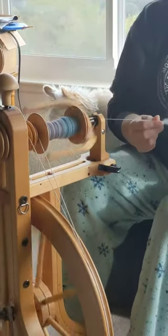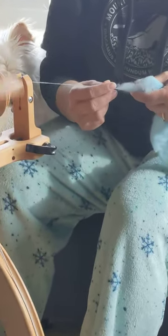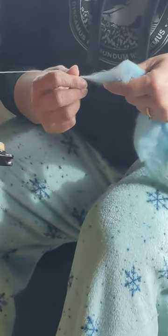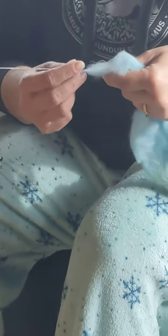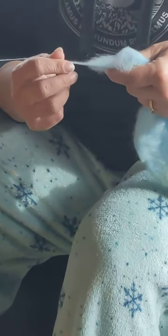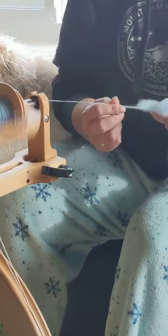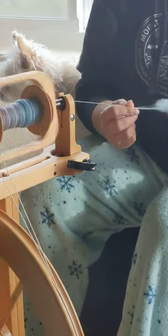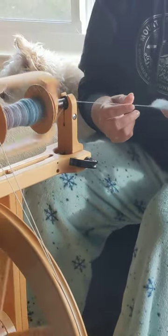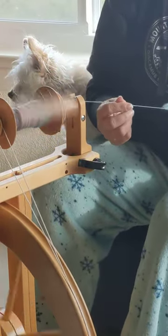This is fiber. Usually it's from sheep, so it's some kind of wool. You can mix different kinds of sheep, you can mix in cashmere, which comes from a goat. A very popular fiber is merino fiber. What I'm doing here is called drafting — I'm pulling bits of fiber out, and then the spinning wheel is adding the twist to make it solid.